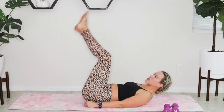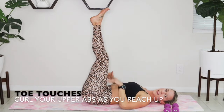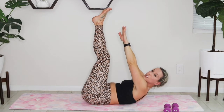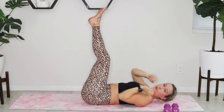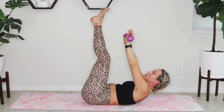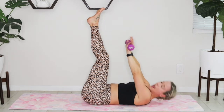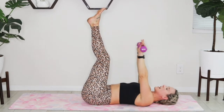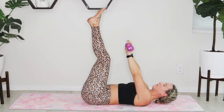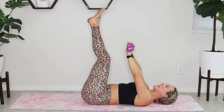We're switching into our abs set today — we've got two sets, so go ahead and set your weights nearby. Your choice if you want to use them or not. We're going to start off with some toe touches: legs extend long up overhead, making an L shape with your body. I'm taking my fingertips, rolling that head, neck, and shoulders up, trying to touch, then rolling back down. You have the option to take those weights, reach towards those toes, and lower back down. Big exhale as I reach toward those toes, big inhale as I lower back down.